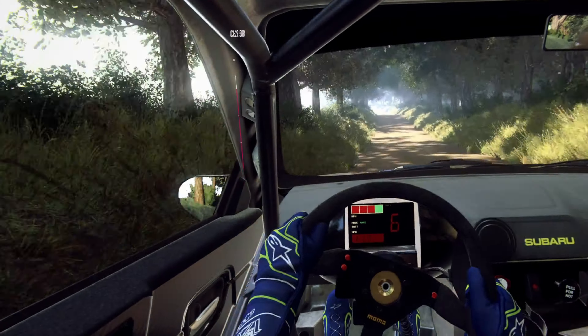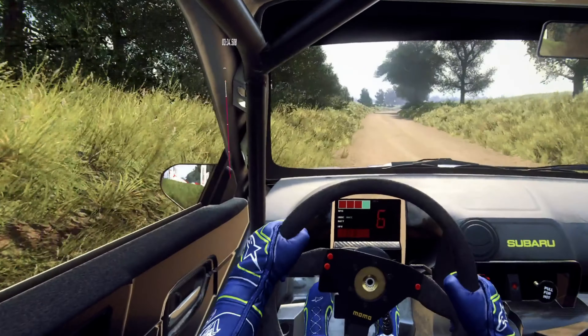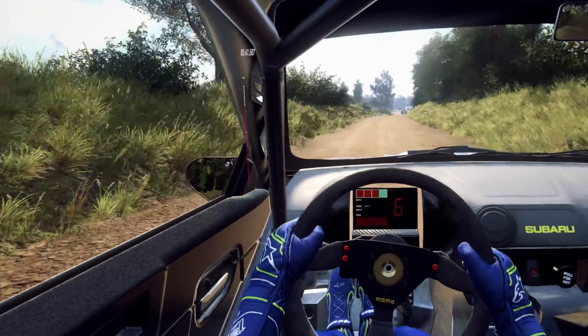To big jump, into 6 left. 50. 6 right. 50. Back jump and jump. 50. 6 right, opens long of a crest, to slow tarmac.